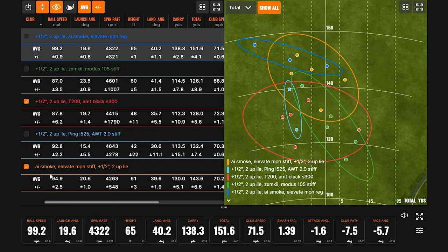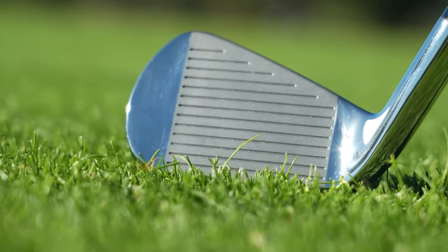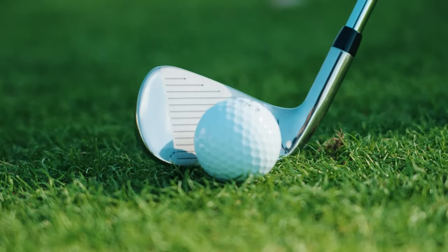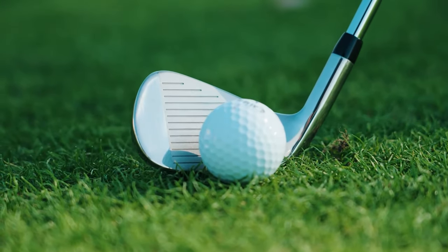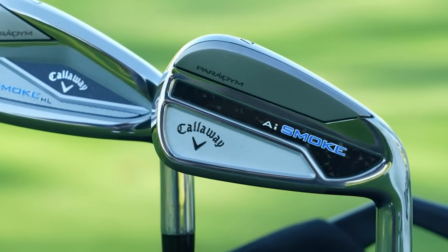It was a wonderful experience for multiple reasons. We went through a bunch of clubs and the difference in yardage, launch speed, and ball speed was night and day. Once we locked into the AI Smoke by Callaway, that's the one we decided to go with. Just seeing the numbers make such a difference — you can feel it and swing it into a net, but once you get all the numbers up there it was night and day from the four other clubs we tried.